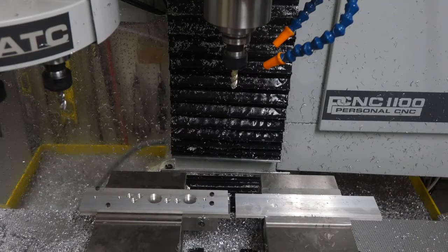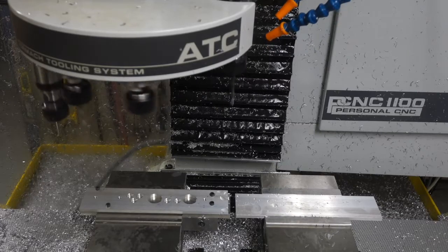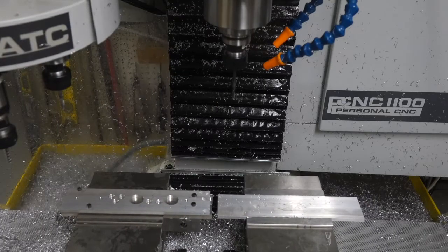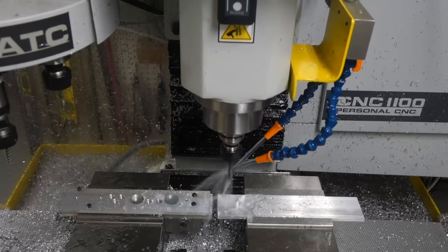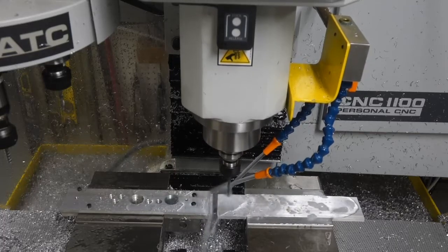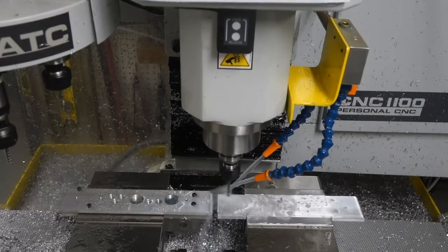Hi, welcome to the shop. Today I'm continuing to optimize toolpath feeds and speeds on the Tormach PCNC 1100. I'm making parts for the Antwala, my glassworking machine. Today's part is made out of quarter-inch aluminum extrusion 6061T6.